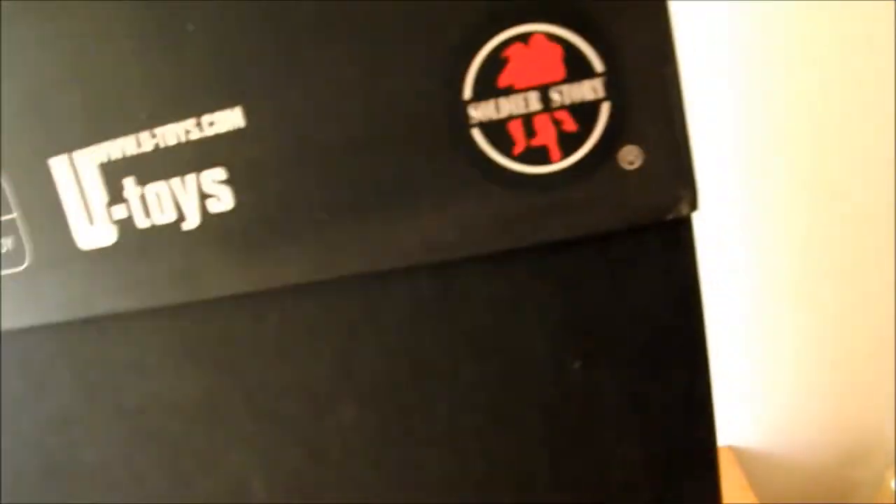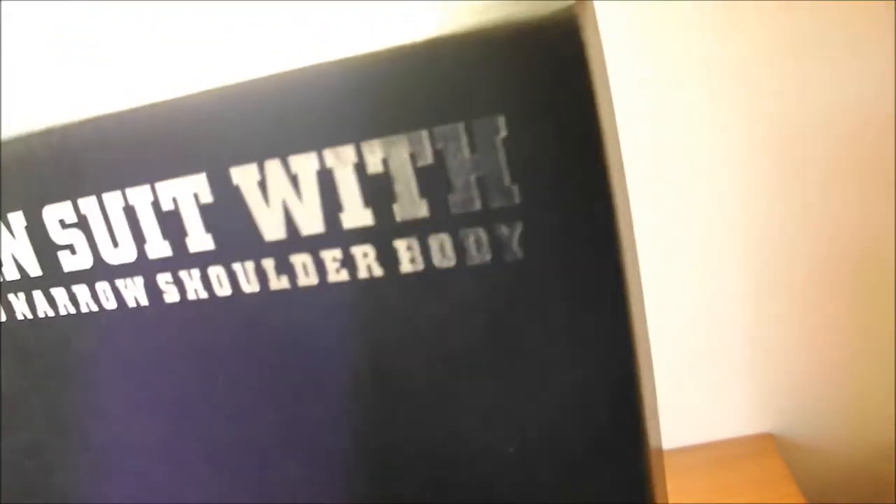Let me just show you the box and the sleeve. It's a pretty dinky box really, but it only has to hold the figure since there aren't any real accessories to speak of. The sleeve just slips off like that — quite nice. As you can see, quite small dimensions.